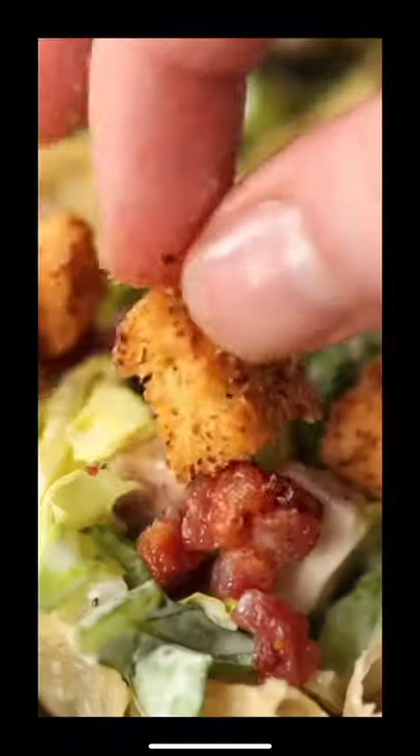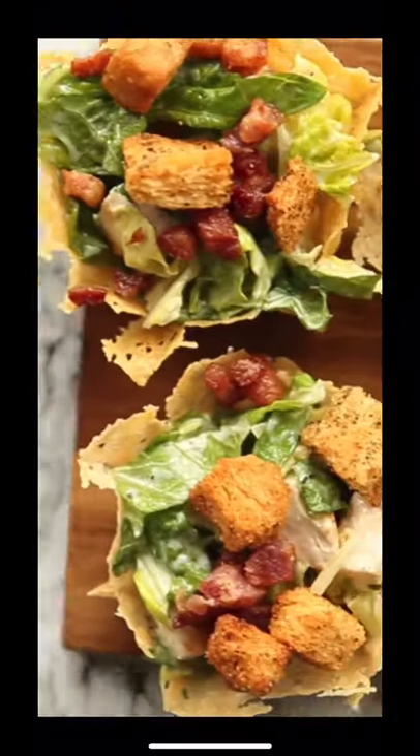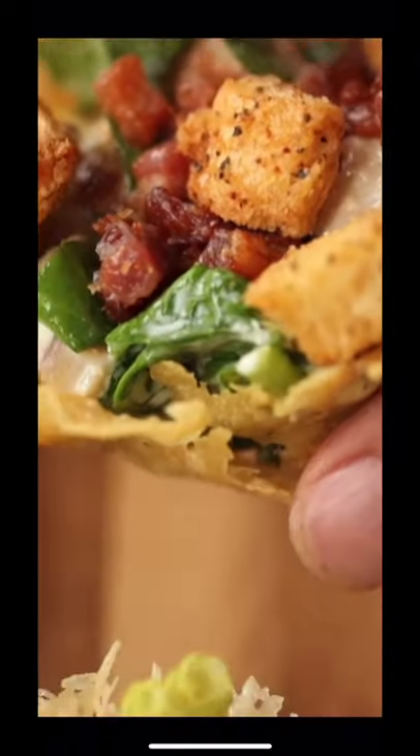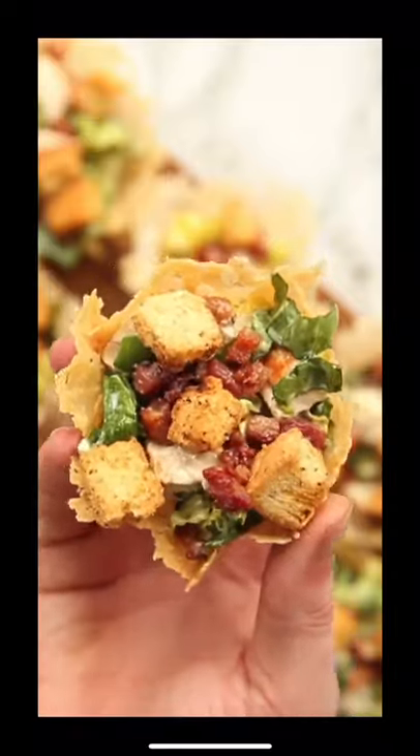And there you have the most delicious way to serve a Caesar salad and the cutest parmesan cups in the world. Be sure to save this post because the full recipe is just below, and if you do give these a go, just let me know how you get on in the comments. Enjoy!